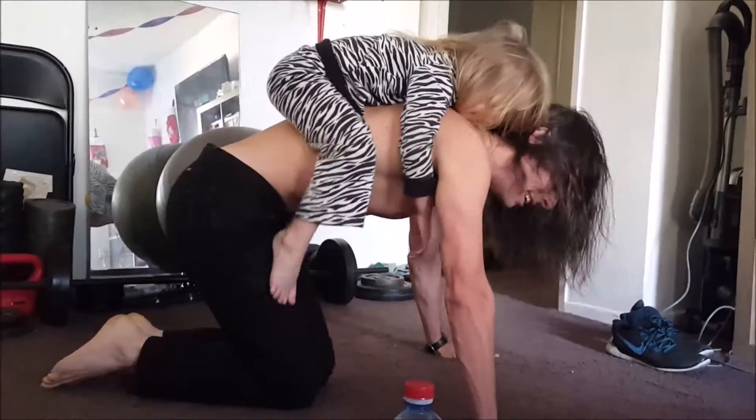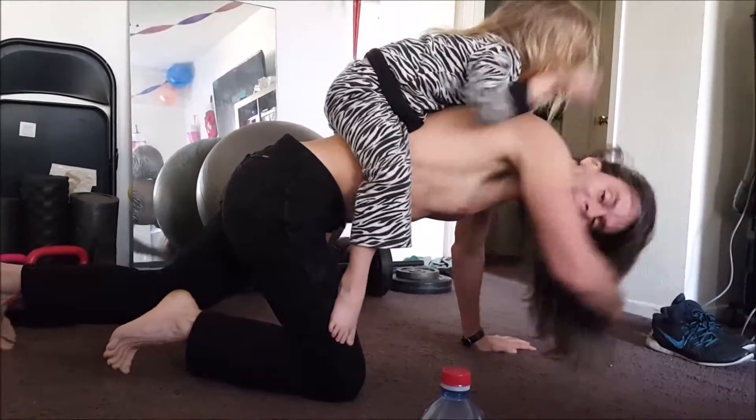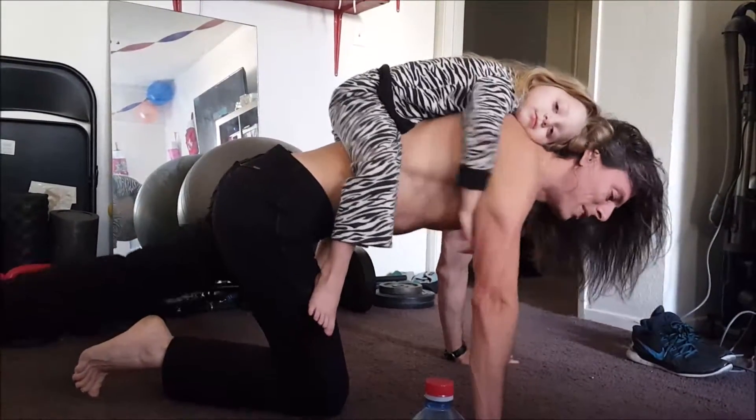You've got to do another set because we want to be better than average. Average is like eating dog vomit from the sidewalk — we don't want to be average. Average sucks. So we're going to do another set.